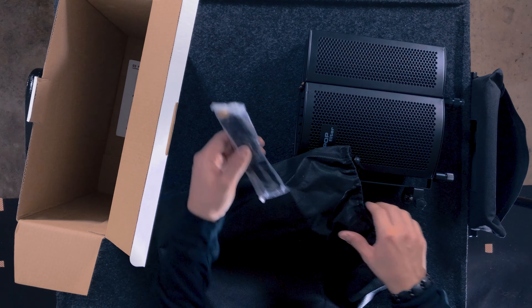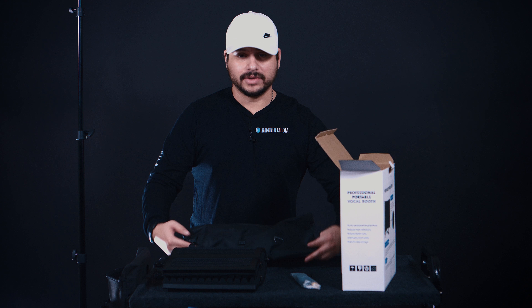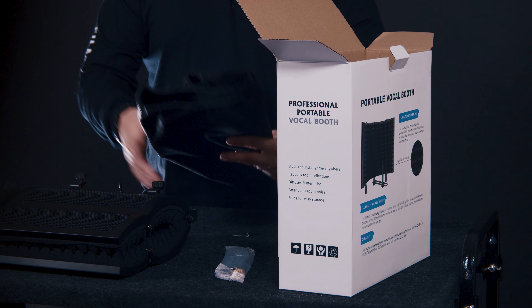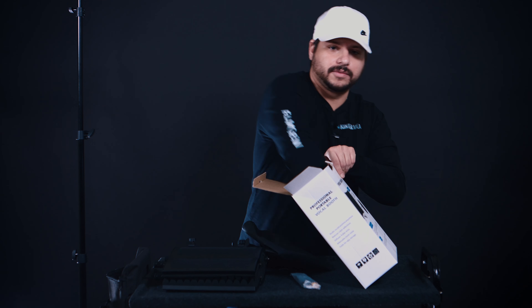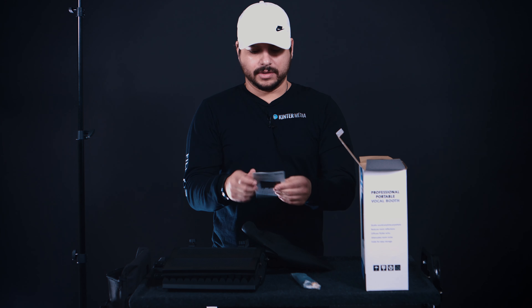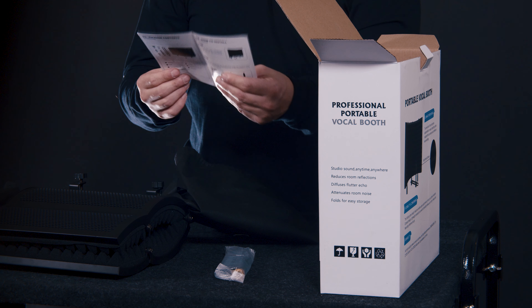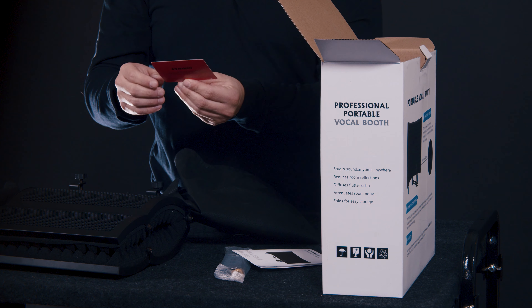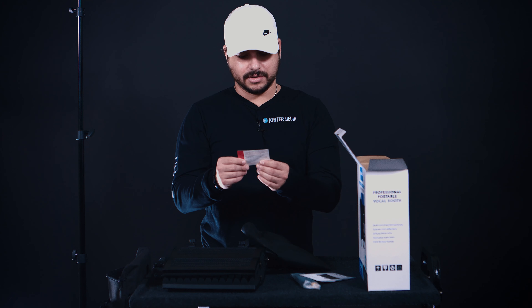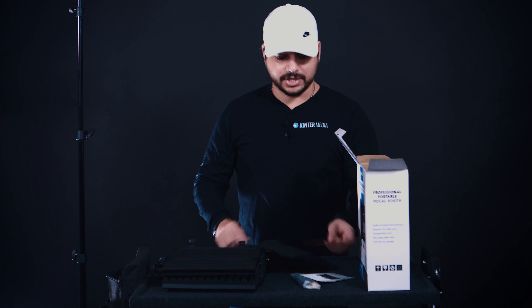Here are some mounting brackets included. Off the bat, kind of a nice impression for the price. We've also got the product manual and a thank you card from the manufacturer. You know, these things really go a long way — little details like 'thanks for your purchase.' It's a nice personal touch.